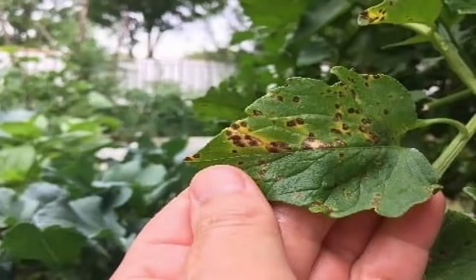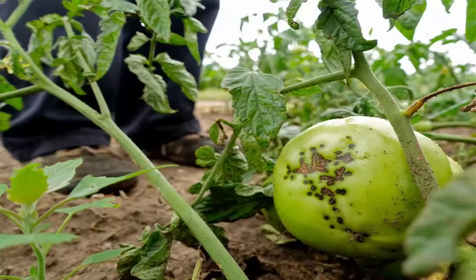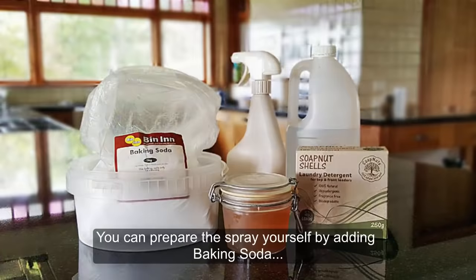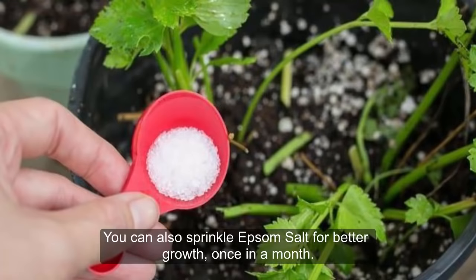6. Not preventing plants from diseases. Sometimes gardeners do not take enough measures to prevent plants from diseases, like late and early blight. Your tomato plant should be sprinkled with a pest spray to curb the problem. You can prepare the spray yourself by adding baking soda, detergent, and olive oil. You can also sprinkle Epsom salt for better growth once a month.